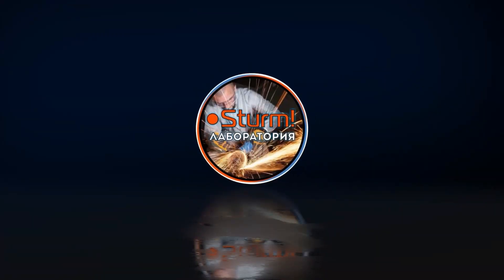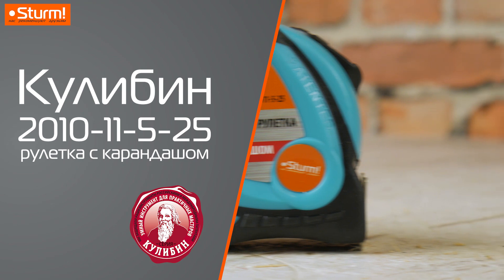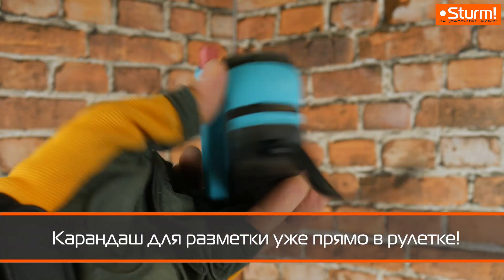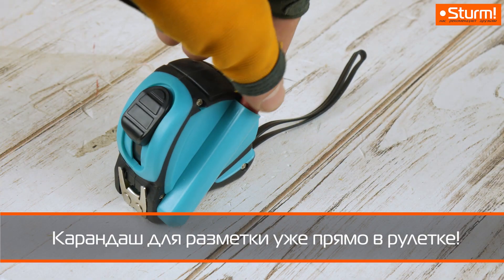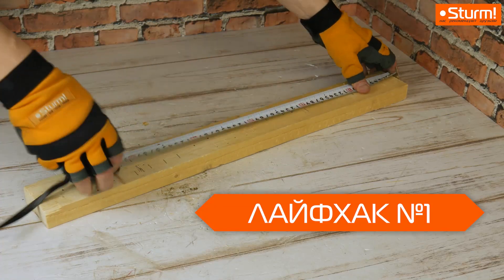Лаборатория Штурм. Сегодня мы покажем вам несколько полезных лайфхаков на примере рулетки Кулибин 2010-11-5-25. Один лайфхак наша рулетка уже имеет по умолчанию: в корпусе есть специальный пенал с карандашом, благодаря чему средство для разметки всегда у вас под рукой. Вопрос с разметкой решен идеально.